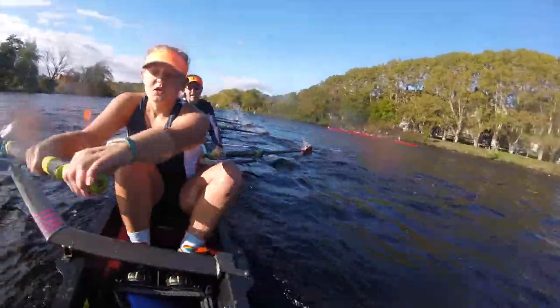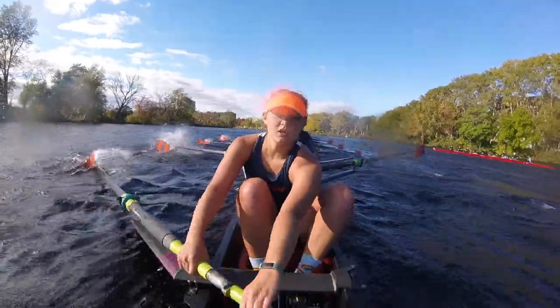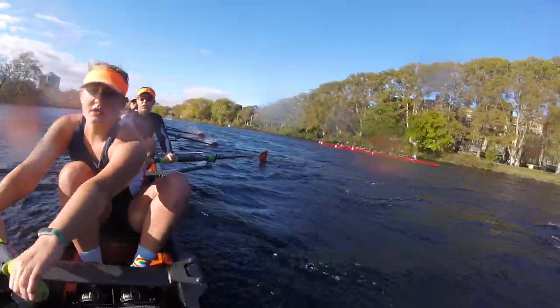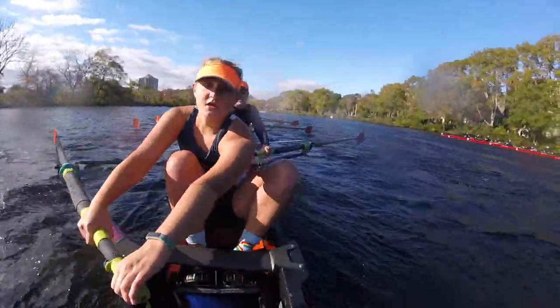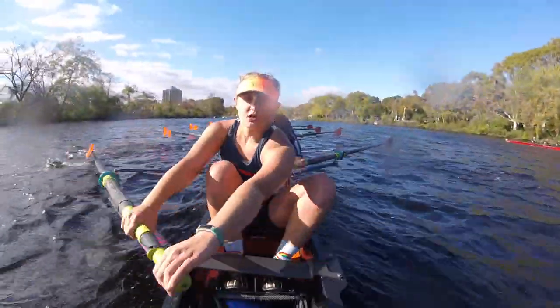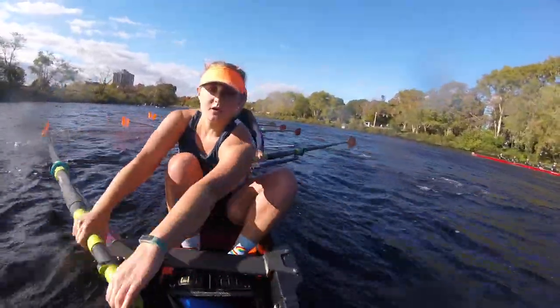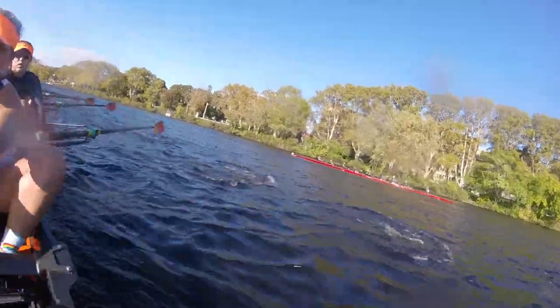All day, every day. Legs set. Stay long. Legs set. Starboards are pressuring up. Approaching that big turn. Good. They have the outside. I see another boat up there, also on the outside. We can take it too. That's three boats. On this one, long. Drive. Set. Drive. Set. Drive. Good. Crush it. Crush it. All right, neck and neck. I have their cox in.